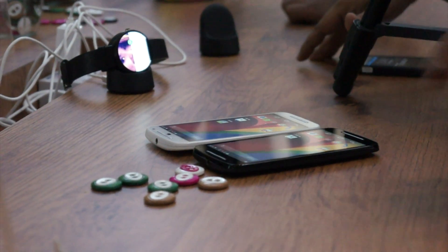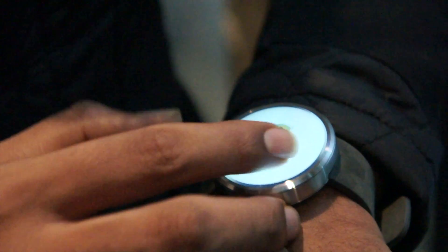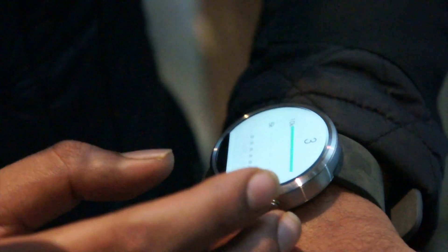It has features like a pedometer and heart pulse rate sensors. So if you see here, it keeps track of my steps — today I walked around 788 steps.